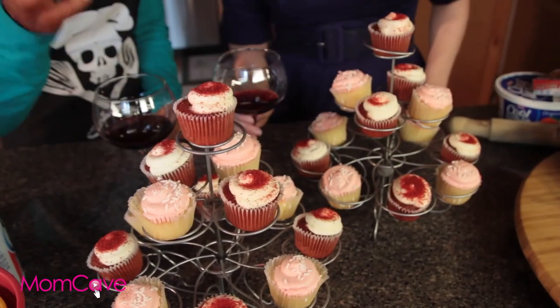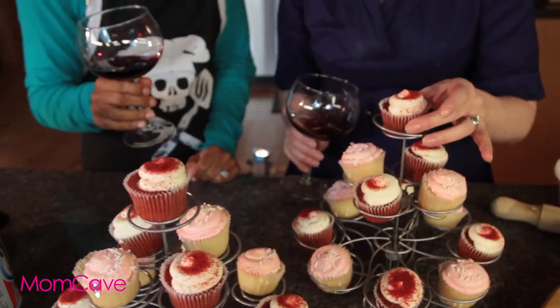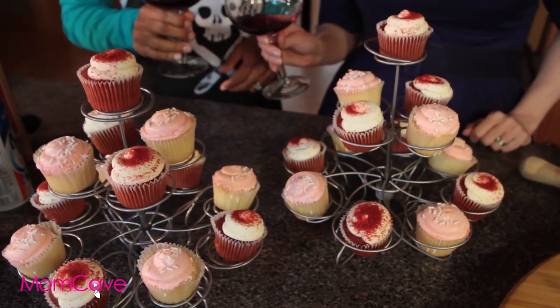Cupcake towers are all the rage, and they're easy to find — Walmart, Target, whatever. I have run double-blind scientific studies which have proven that cupcakes served on cupcake towers automatically appear more homemade. That's true. It's science!